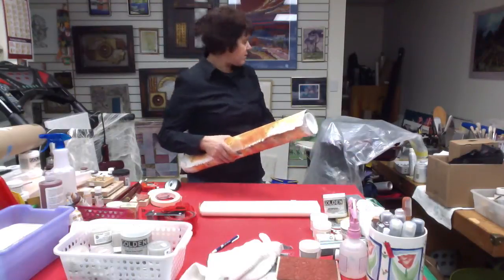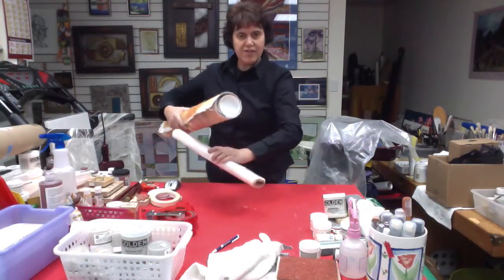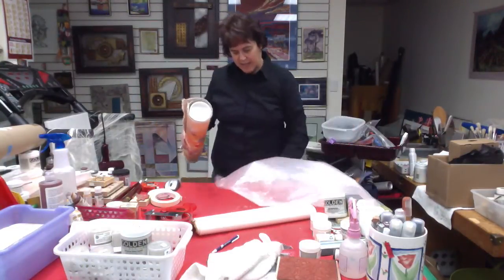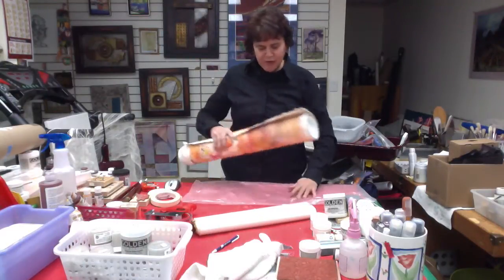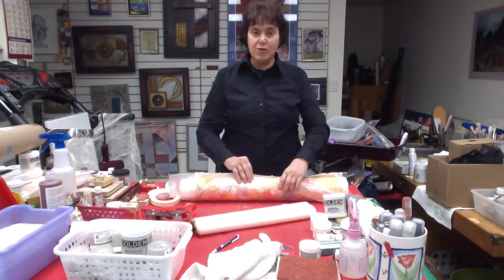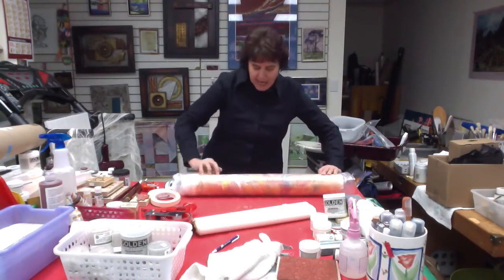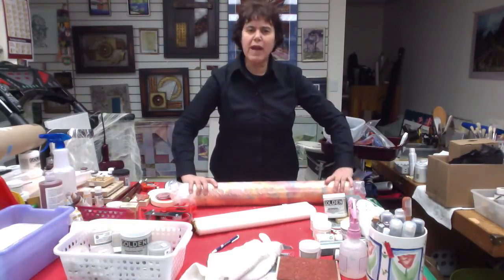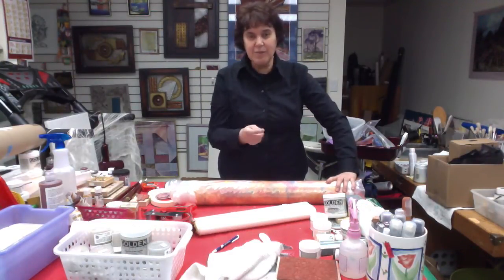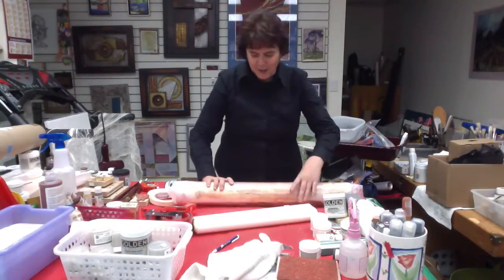I tend to like to protect them, so I would use — if this was the proper size, I would cover this area up, but I'll use a garbage bag for this purpose. This is especially important if you were to wrap more than one painting: you would want to make sure you have plastic in between your different paintings to protect them. Please don't use anything like bubble wrap, because the bubble wrap itself will embed itself into your acrylic, which has a kind of plastic-y feeling to it, and you'll have texture on your flat painting. So something to think about.